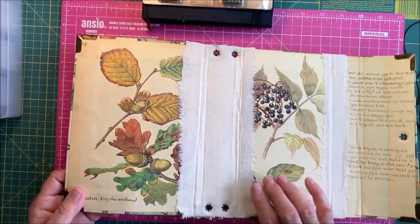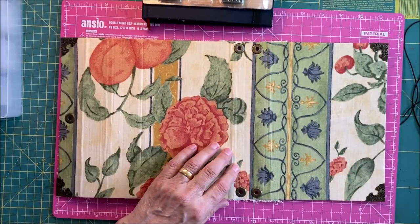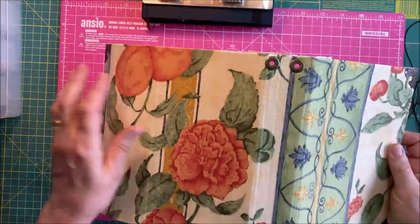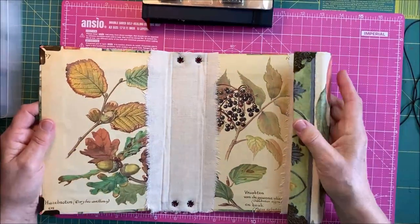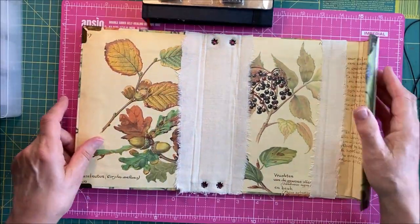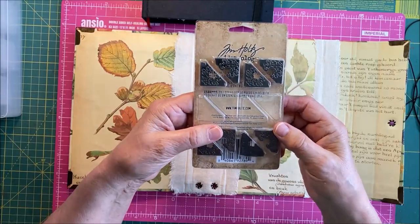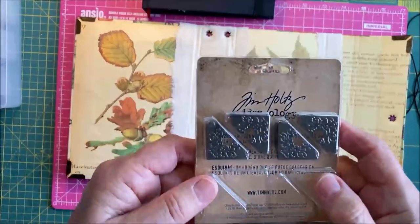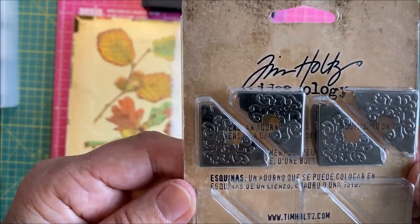I'm not sure where I finished on the last one, but I put in the eyelets — they're all in nicely and they match up lovely with the green. I've done the corners, and I think these are the best corners I have ever used. They're Tim Holtz — there's a number I think, but let me hold them up.